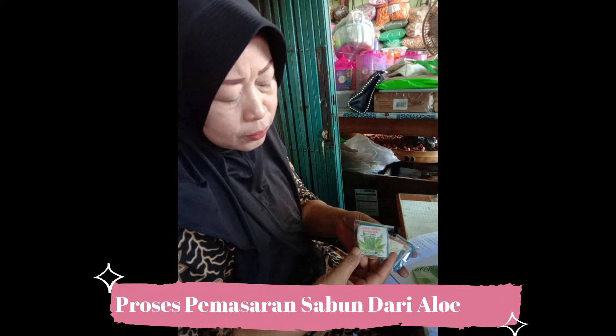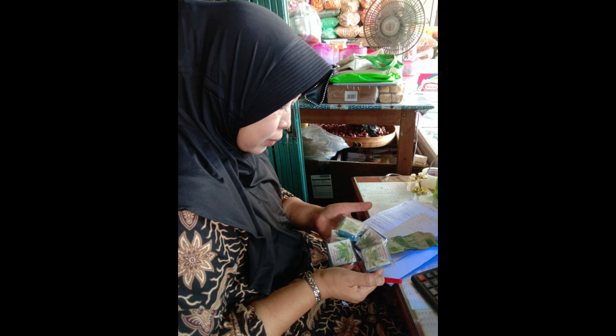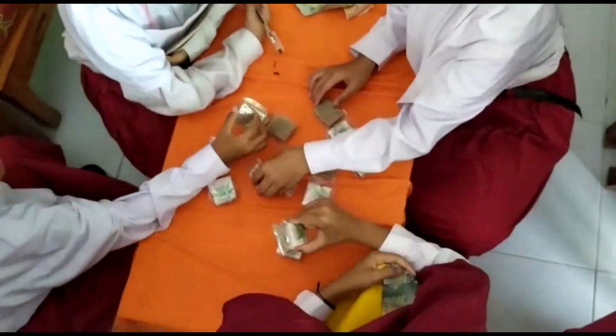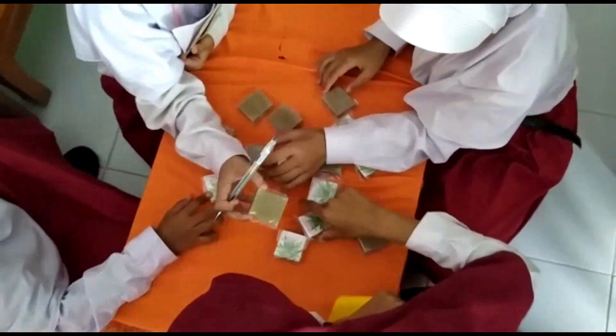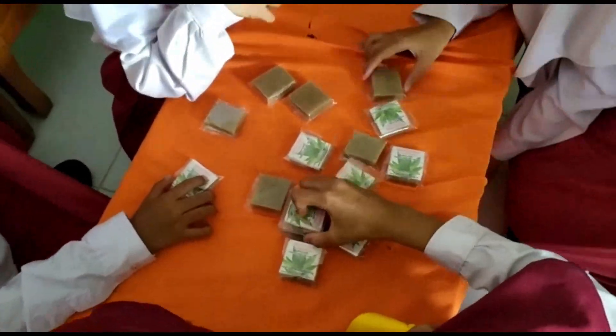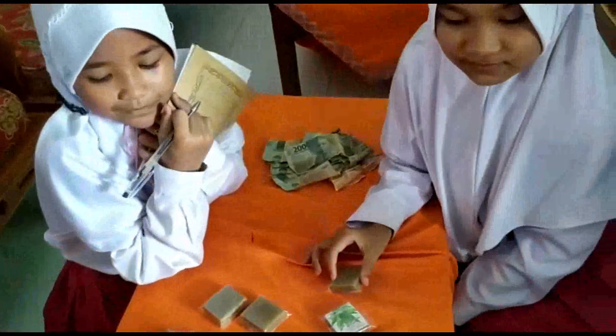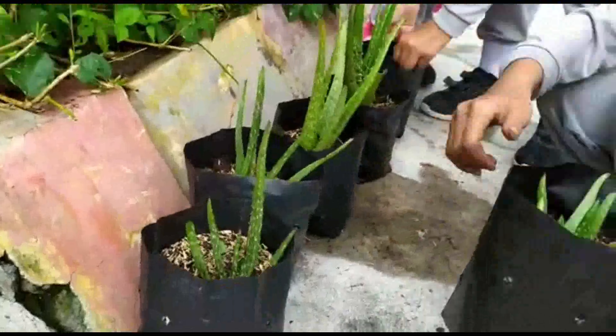Inilah peserta didik dalam memasarkan produk dari sekolah, yaitu sabun herbal aloe vera ditawarkan di toko-toko yang ada di sekitar sekolah, yang ada di desa Bolo, dan ada beberapa toko yang membeli serta menjual kembali produk sabun tersebut. Peserta didik pun juga menghitung hasil dari penjualan tersebut.